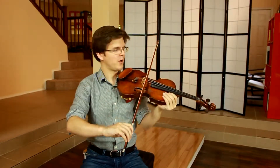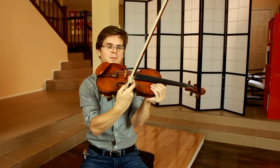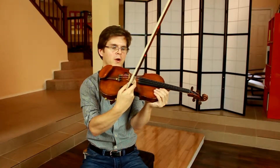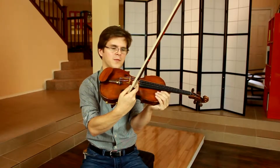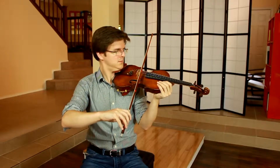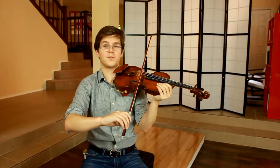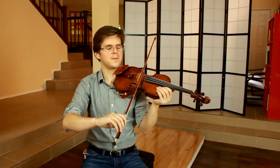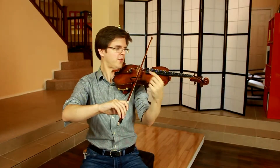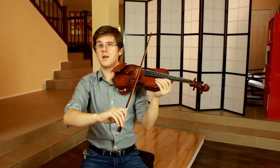If you're doing that well, you'll be able to maintain the same contact point — the same spot between the bridge and the fingerboard — and this should be somewhere in this middle area, slightly closer to the bridge for now. Now I want to start approaching the lower half of the bow, and from the middle to about the lower quarter of the bow, not much happens.